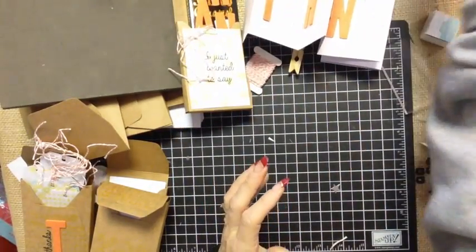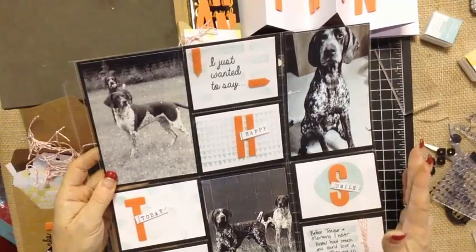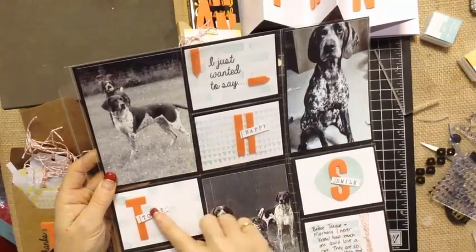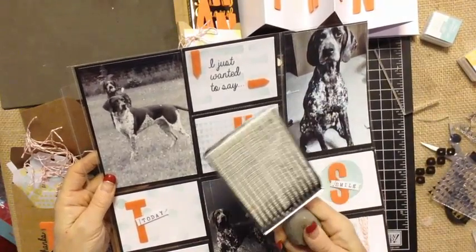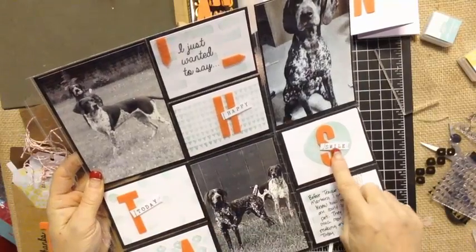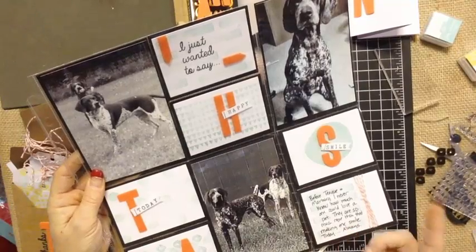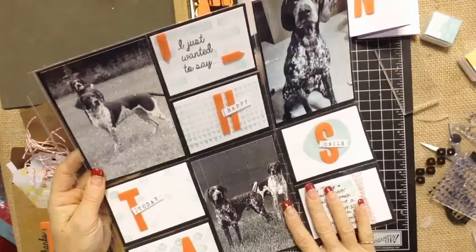One of the things that I love is Project Life, and I challenge myself every single month to do a Project Life layout. The camera angle is in close so I will have a full size picture of this. I just used some of the letters, and one of the stamps I love to use with Project Life is our Rotary Alphabet stamp so I can stamp any word I want. Here I did 'happy,' 'today,' 'always,' 'smile,' 'I just wanted to say' — and I wrote a little bit about how they make me smile. Just a great way to use that.